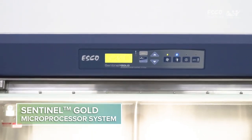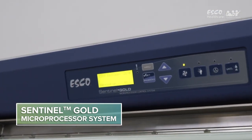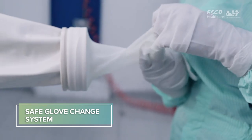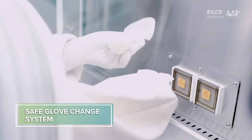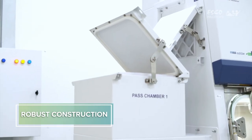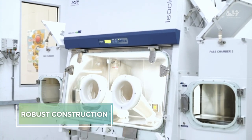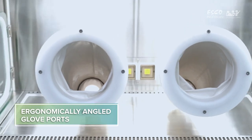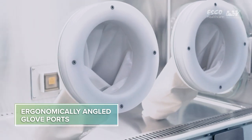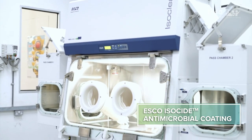The Sentinel Gold Microprocessor System supervises all functions and monitors airflow and pressures in real-time. Safe Glove Change permits zero risk of contaminating the work zone or environment. Robust construction and enhanced safety features qualify the IsoClean Healthcare Platform Isolator for the most demanding laboratory applications. Ergonomically angled front glove ports improve reach and comfort. Esco IsoCyde antimicrobial coating on all painted surfaces minimizes risk for contamination.